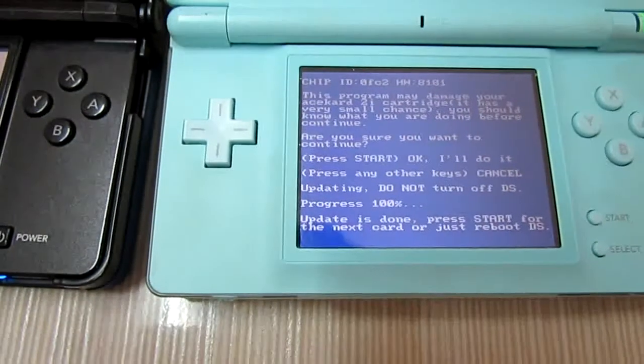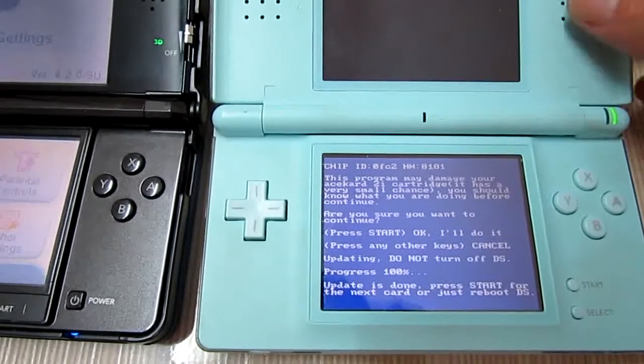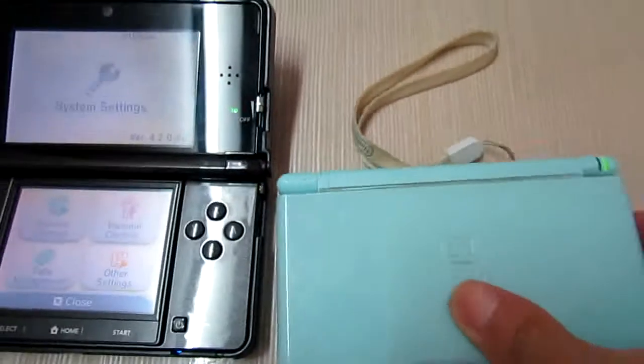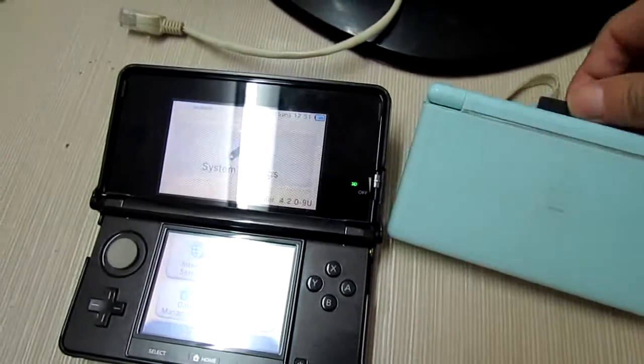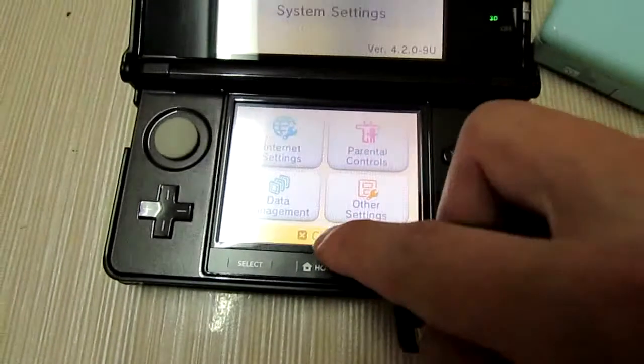The firmware update is done. Now let's power off the console, take the card out, and insert it into the 3DS.